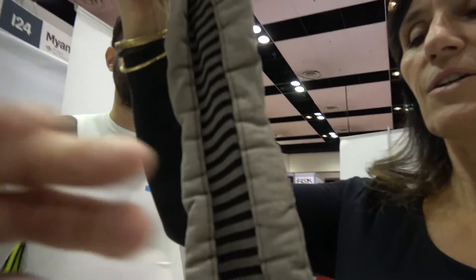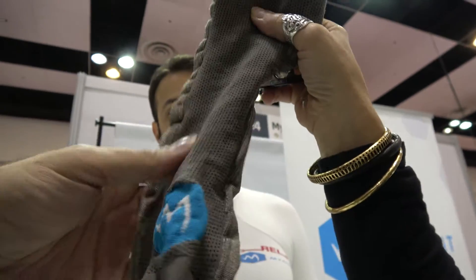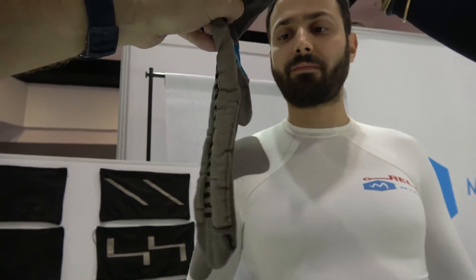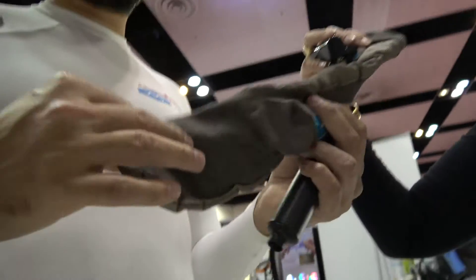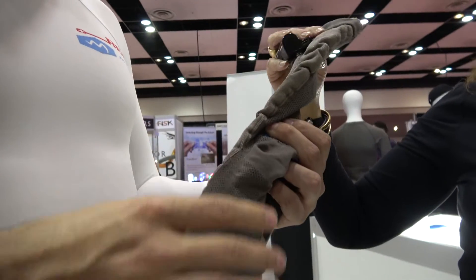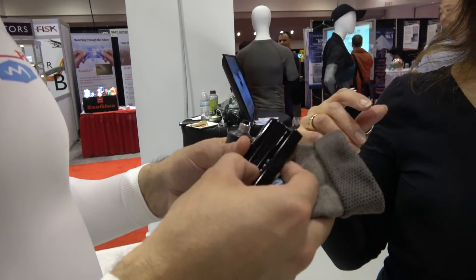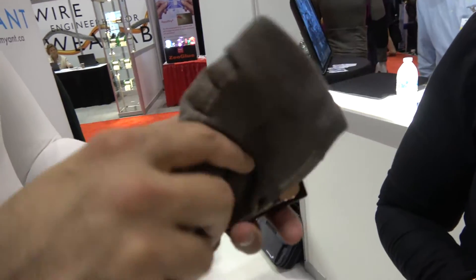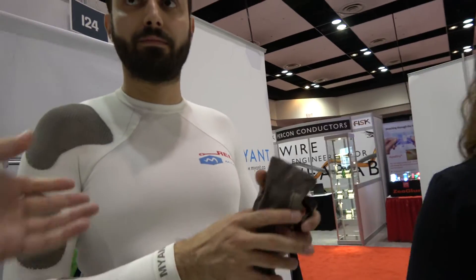This is a heated sock. So how do you make this? It's the same structure as the previous one — we knit the entire garment. We have the bus delivering the power and we have the heating elements. If we turn this on — sorry, the battery ran out on this one — but once you turn it on, these elements heat up and you have a heated garment.